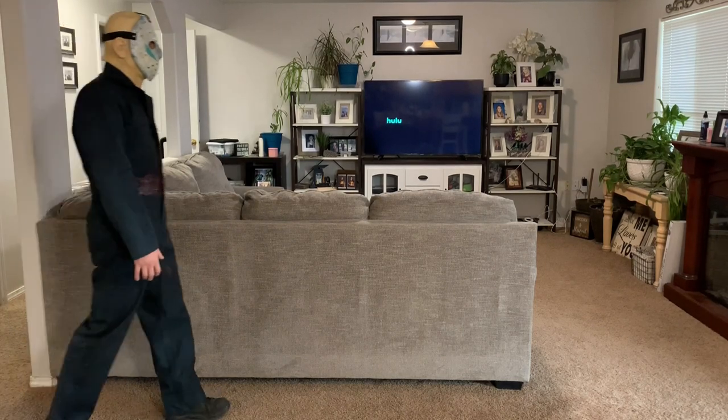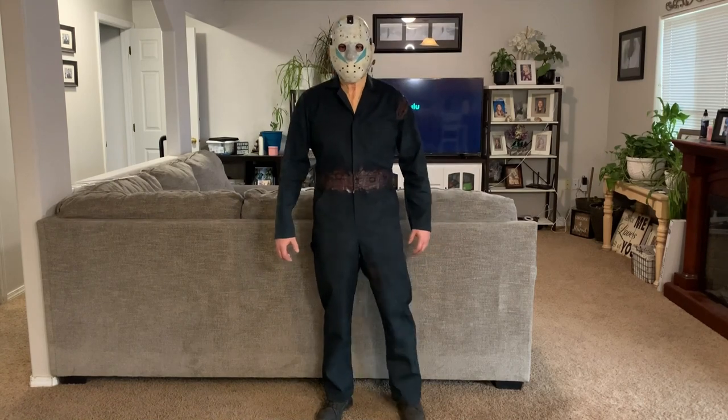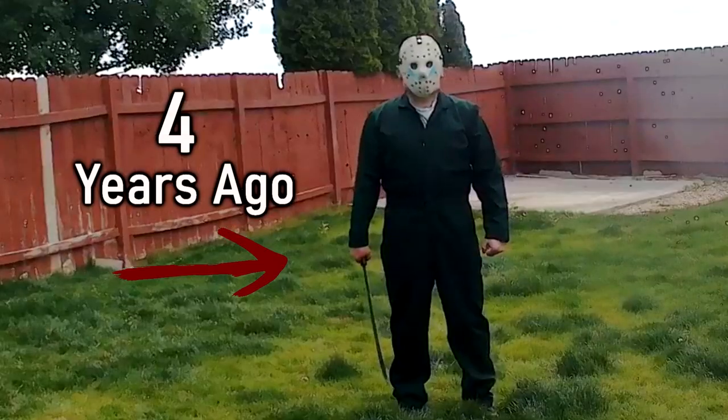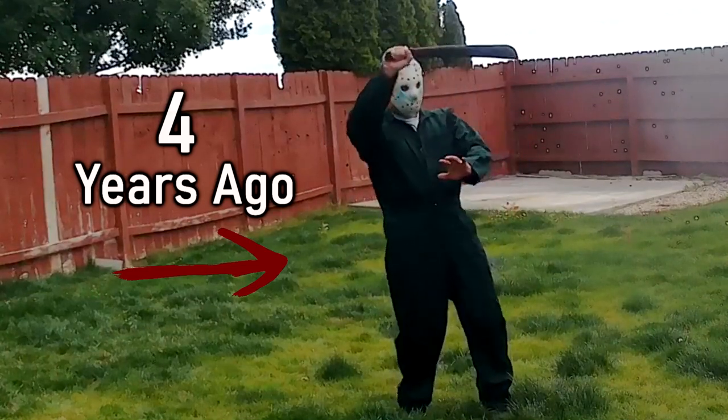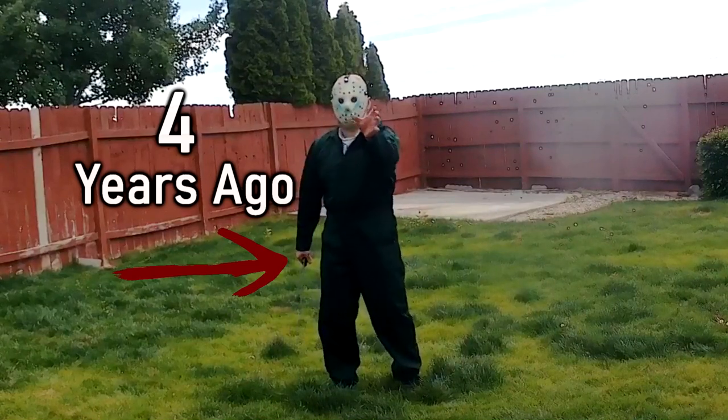Welcome to CS5 Unmasked. Today I'm going to be showing you some of the improvements I made to my Roy Burns Jason Part 5 costume that I made about 4 years ago. I can chalk this up to not having enough experience making costumes, plus working with a budget restraint, which really hindered the way the costume looked.